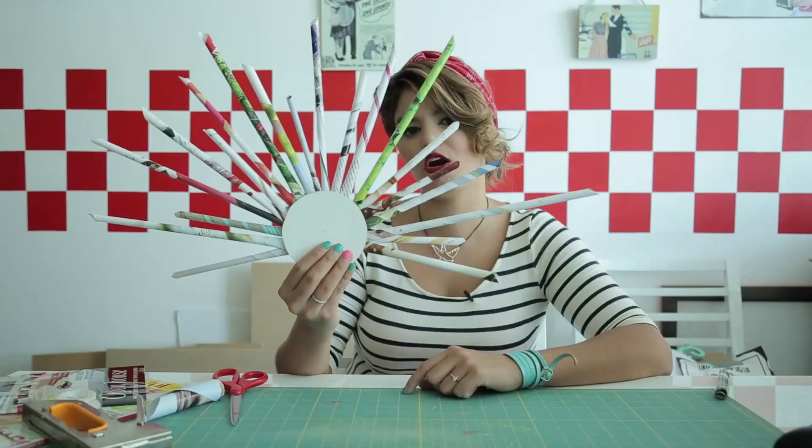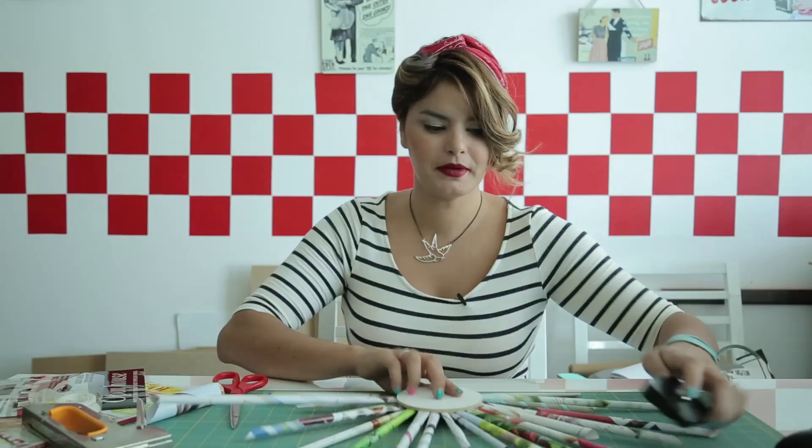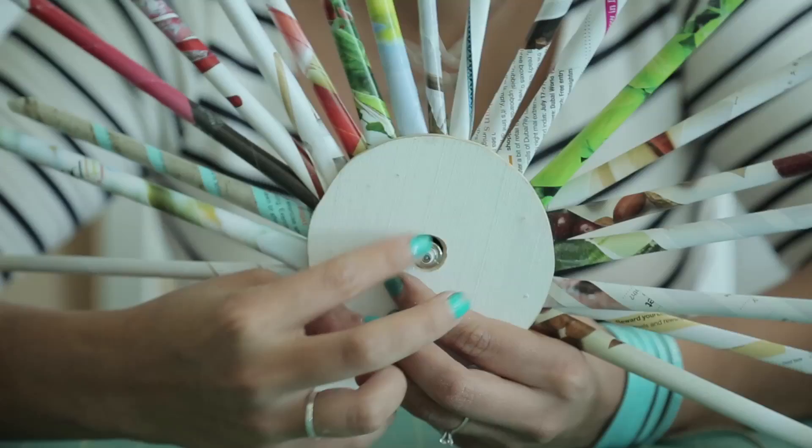We're almost there — halfway. I've stopped halfway because it's time to put in our hole for the watch device. I'm going to place a hole right in the center of our clock. I've just made a little hole so that this can go through it — this is where our hands will go. For now we'll just put that to the side and continue rolling our magazines.